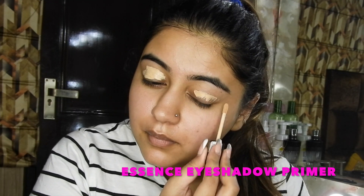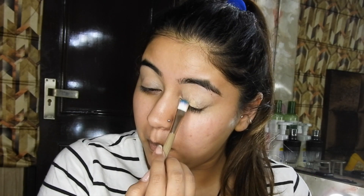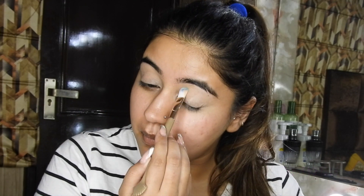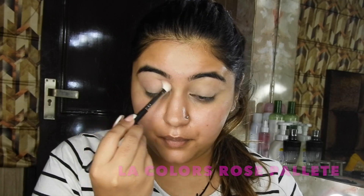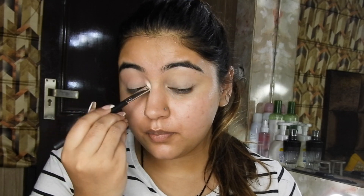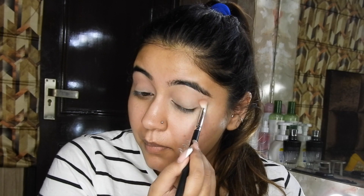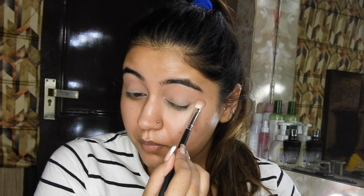Starting off with eyes: first taking this Essence eyeshadow primer and priming my lids and blending this off. Now taking RCM no-color powder to set my concealed areas, and taking this rose palette from LA Colors. We'll be taking a light browny shade as a transition shade and building this off really nicely, doing it on both eyes and blending.